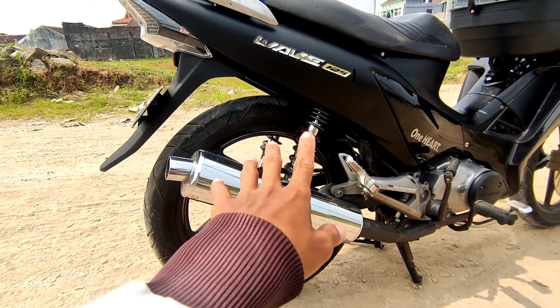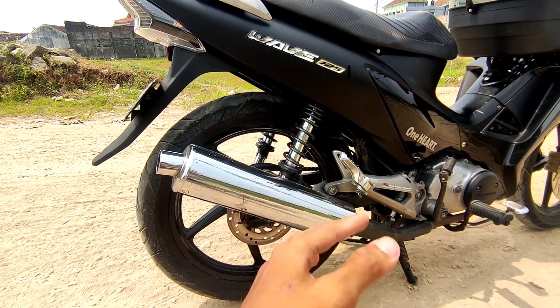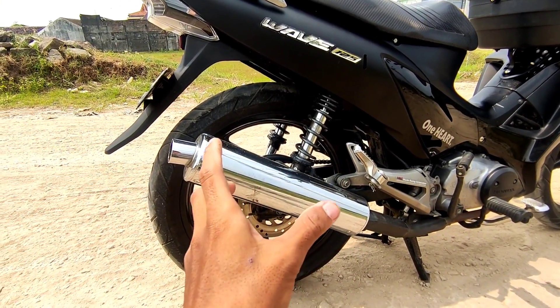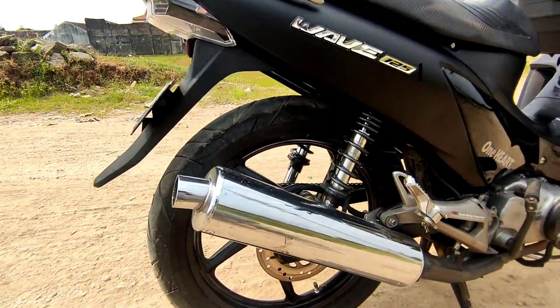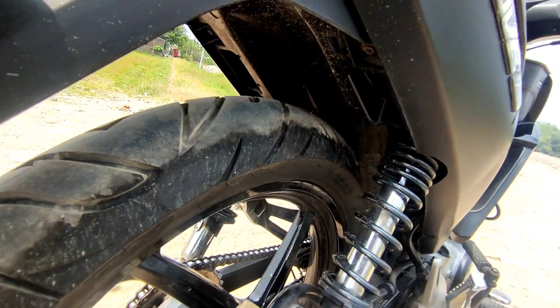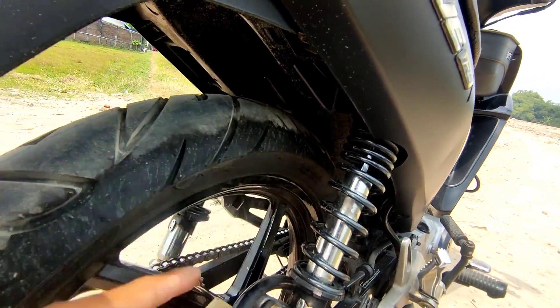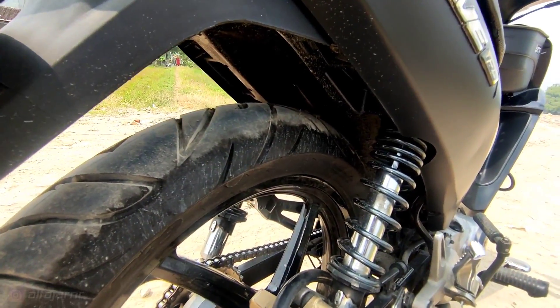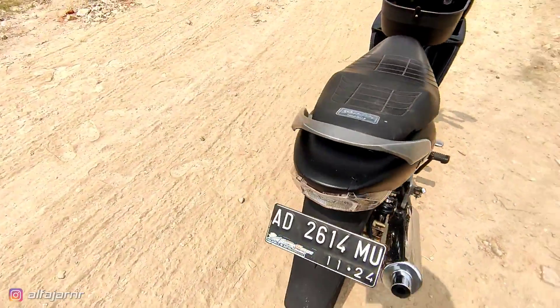Karena ini aku pakai KYBZ itu. Itu ukurannya 35. Kalau orinya itu, kalau nggak salah 34. Kalau pakai orinya nggak tahu sih, nggak slut apa nggak. Kalau dilihat sih sebenernya, kalau sampai sini itu nggak slut sih kayaknya. Tapi ini aku pemakaian 1,5 tahun sih aman ya.